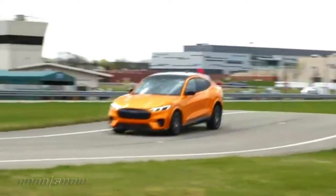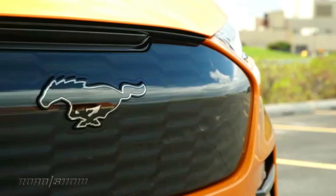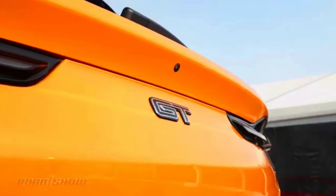So to give its EV more sports car cred, Ford now offers the 2022 Mach-E GT and GT Performance Edition. And after driving both, there's no doubt in my mind this electric crossover is completely deserving of the Mustang name.